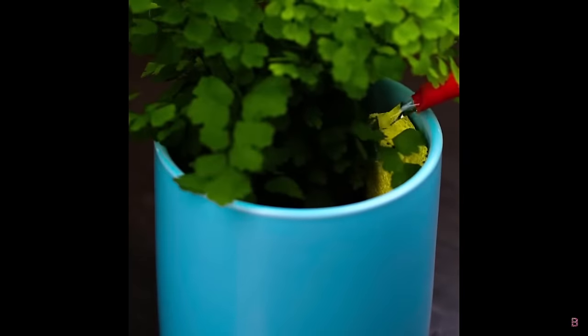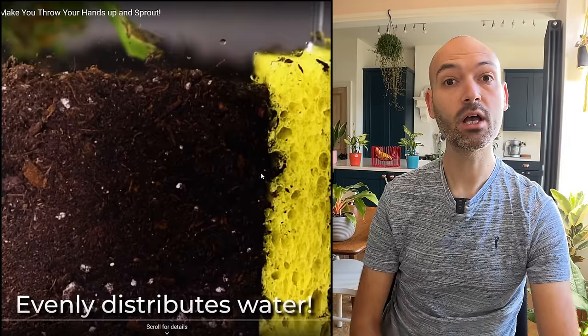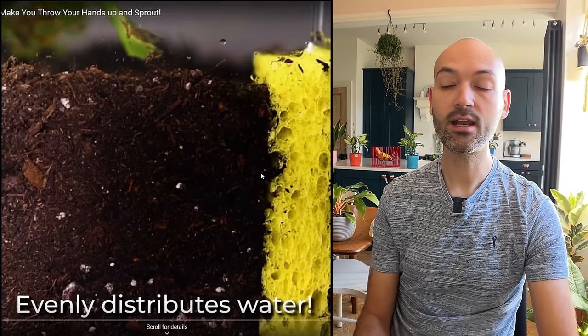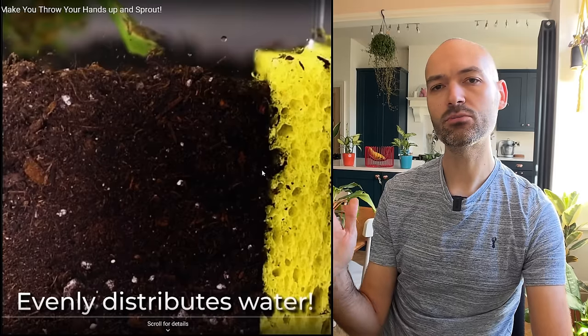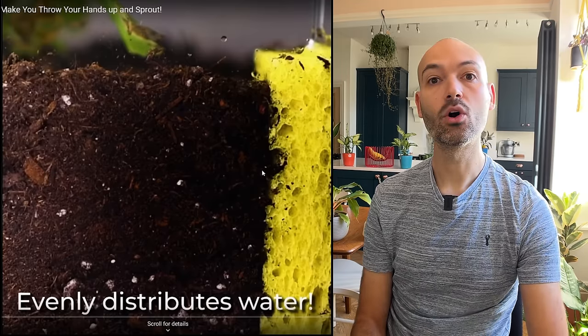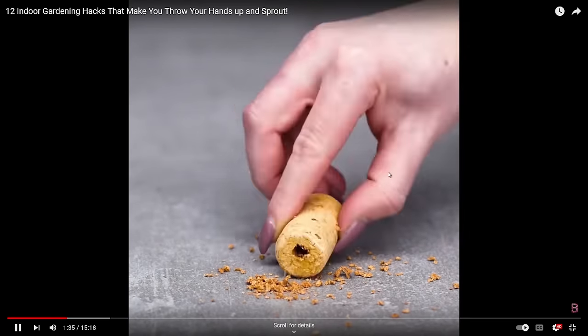We've got a sponge cut in half and placed on the side of the pot to evenly distribute water — the idea being that you water the sponge and it wicks into the soil slowly. I can kind of get behind this. It's similar to my bottom-watering idea where I add water to the bottom of a saucer and the nursery pot wicks up moisture. I'd put the sponge at the bottom rather than the side.